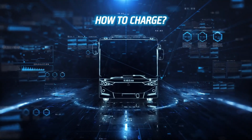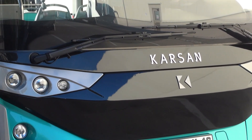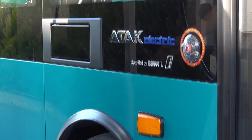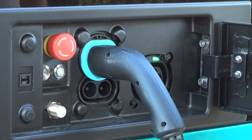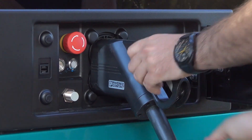Open the charging plug cap located on the right side of the vehicle and put the charging cable into the charging plug. You can charge ATT&CK Electric through double AC charging plugs to decrease your charging time.